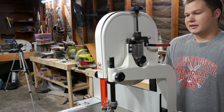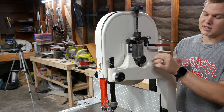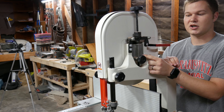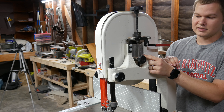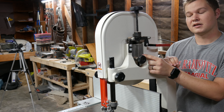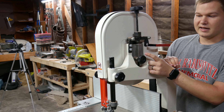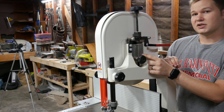The tracking knob adjusts whether the wheel is slanted or not, which gets the blade tracking perfectly. Right here on this piece of metal, it has little lines for the width of your blade — quarter inch, half inch, and three-quarters inch, which is the max width for this bandsaw. You just twist the knob until you're right on the line.